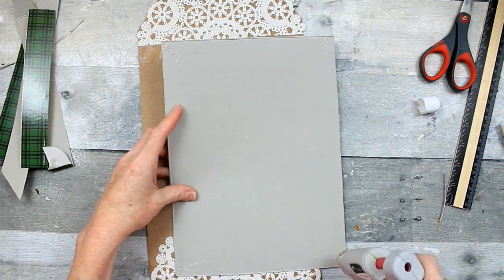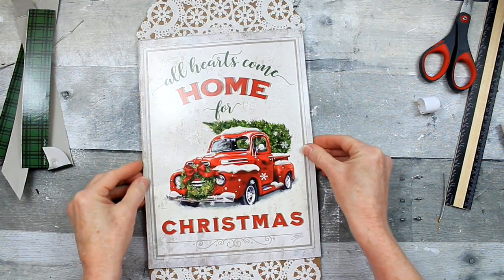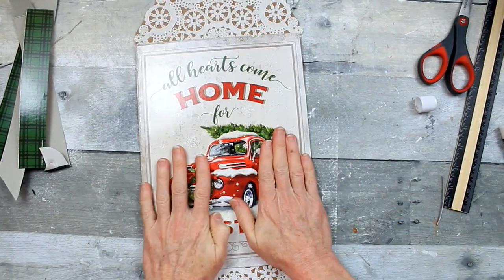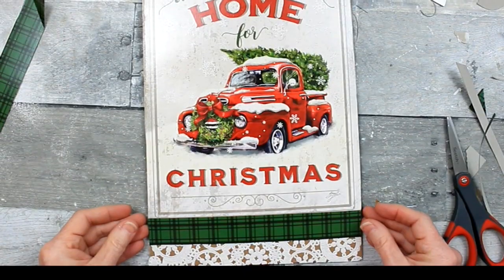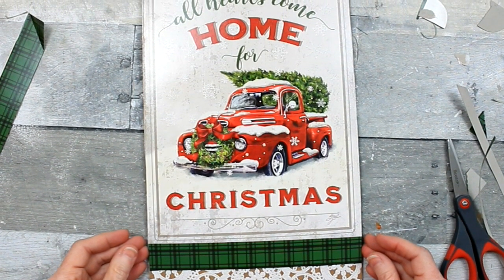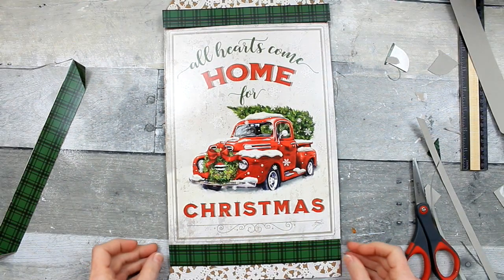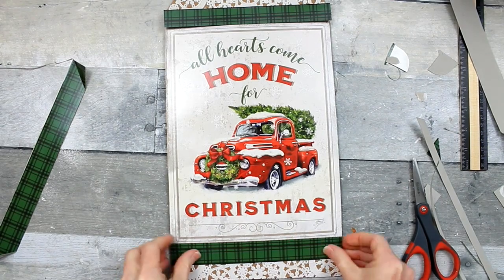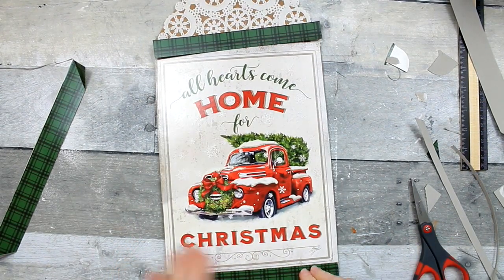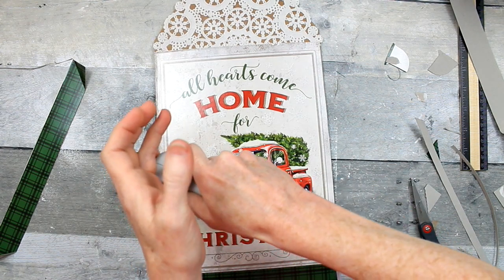To hold this down I'm just going to use a little bit of hot glue. This will easily pop off if I want to change it out at some point because this is regular glue — it's not Gorilla Glue — so it should come off pretty easy. So now I'm trying to decide where I want to put my border. A little hot glue there, and just press that in place. I'm going to do the same thing on the top.